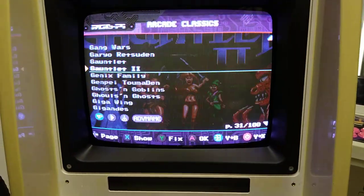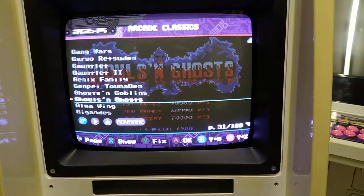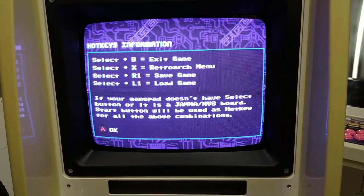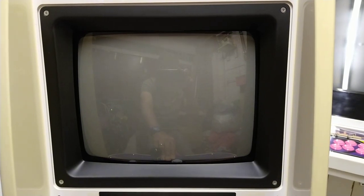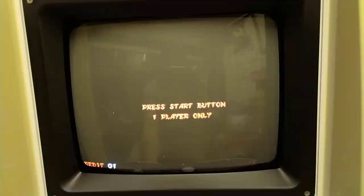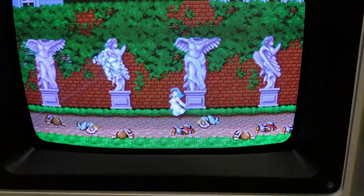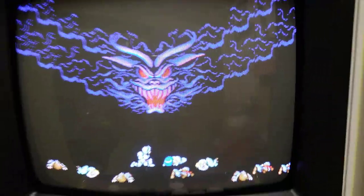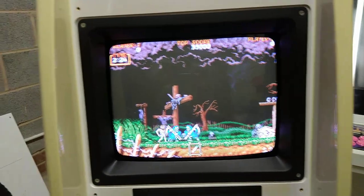Let's pick Ghouls and Ghosts because it's a game I know well. This screen always comes up to remind you about the hotkeys — the hotkey to exit is hold down start and press B, which is button 2. The image is nice and bright and clear. It's exactly the same as the DIY image — running MAME with the correct resolution and correct refresh rates. It's not doing anything particularly new in that respect.